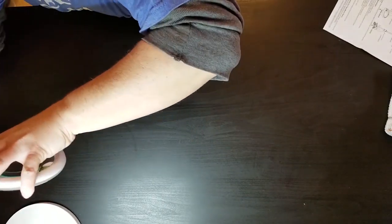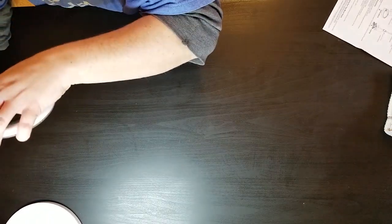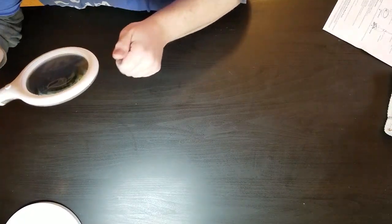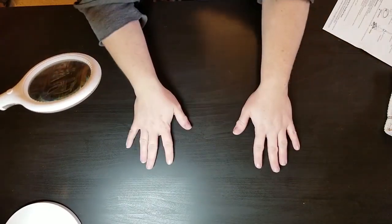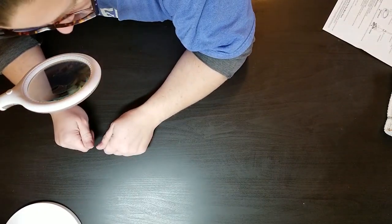The button for the light is on the top. The only thing right now — it depends on the size of the project I'm working on because this doesn't extend very far over the center of my table. But this would definitely work — it's very clear as long as I keep the magnifying glass clean.